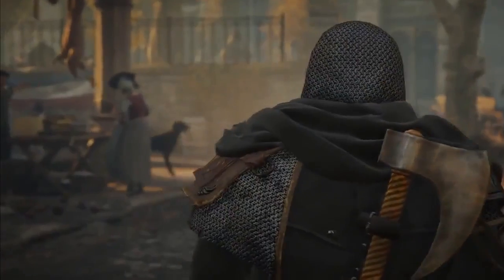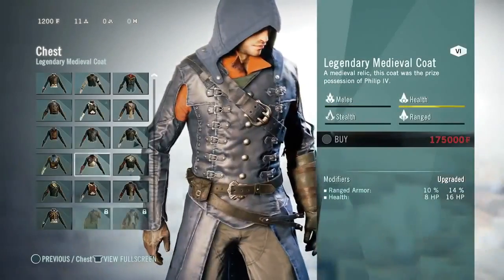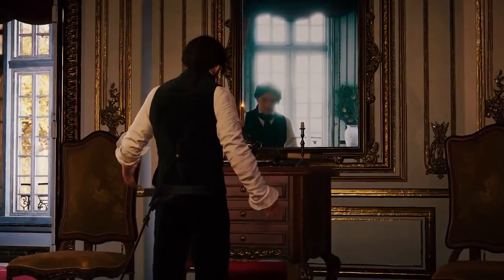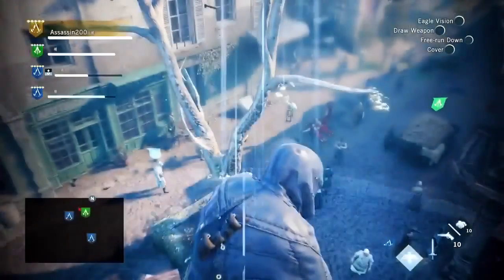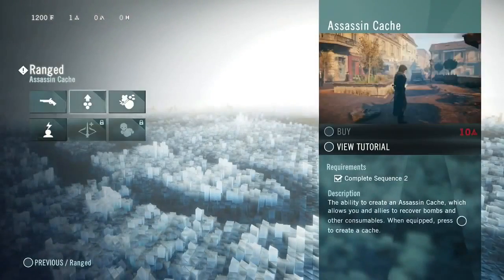Not only can we change our assassin's clothes to any colour we want, we can also choose exactly what Arno wears — torso, legs, boots, and so on — with each piece having different stats. We can mix and match these stats to build the assassin we want. For leveling up, we get Sync Points to put into three pillars: Stealth, Navigation, and Combat.